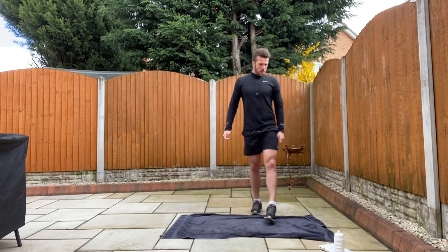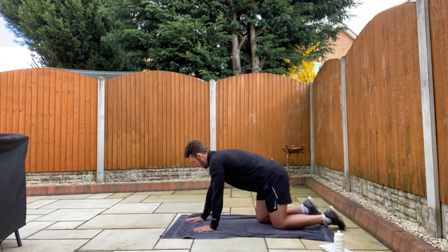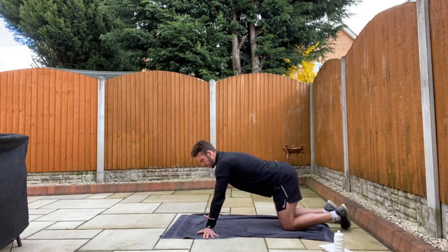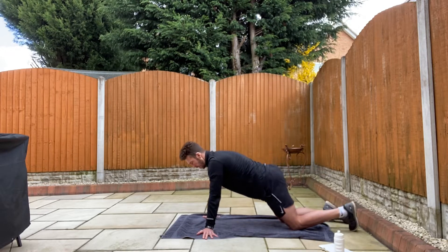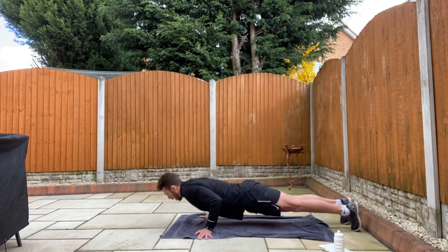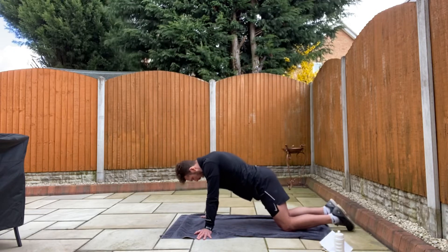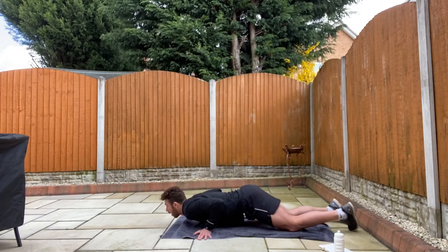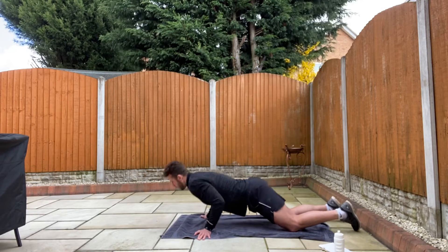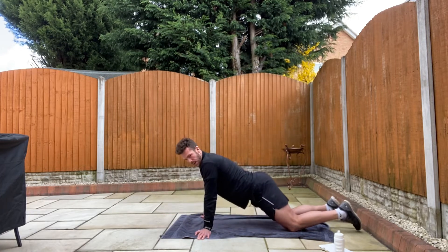Next one, press-ups. This time turn your hands out so your fingertips are facing away. Normal shoulder width apart. So you're turning your fingertips instead of going straight forward — out. Three, two, one, go. Full press-up like that for the older ones, and for the younger ones on your knees, down to the floor, push, back flat. Keep your head still. All the movement is coming from your elbows bending and dropping to the floor — keep your back nice and flat. Remember to breathe. And relax.